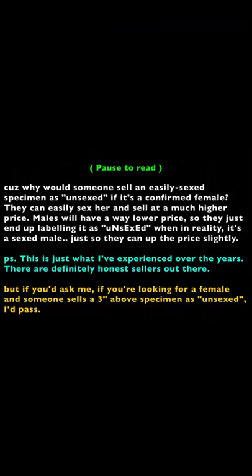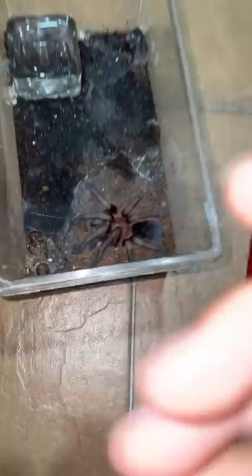Based on my experience, this has happened to me many times. I bought this guy at about three inches unsexed, and turns out it's a male. I do have a female, thankfully, so hopefully we'll have a nice pairing in the future — but yeah, male.